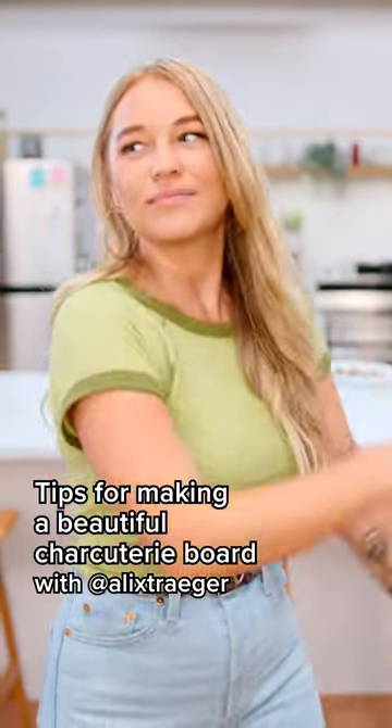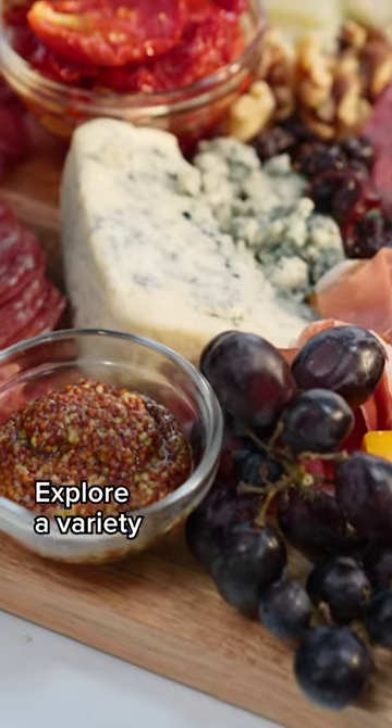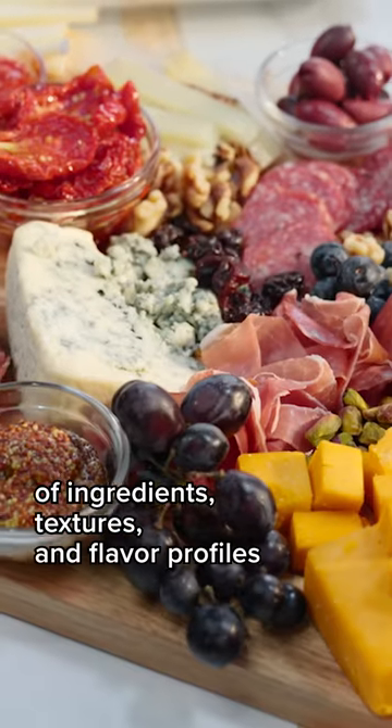What's up party people? I'm Alex Schrager and today I'm taking on the charcuterie board. The key to a charcuterie board is to add variety and textures and different flavor profiles.